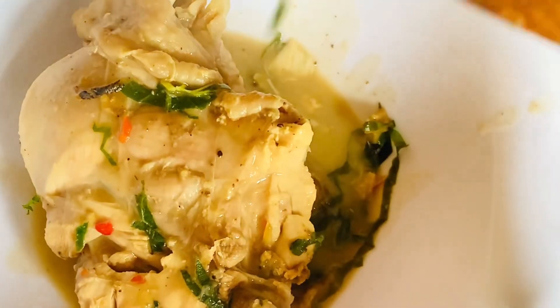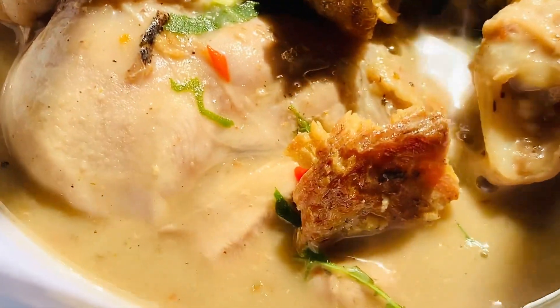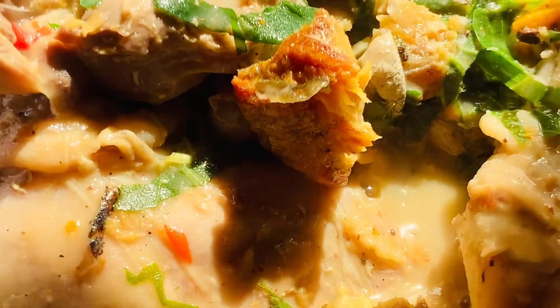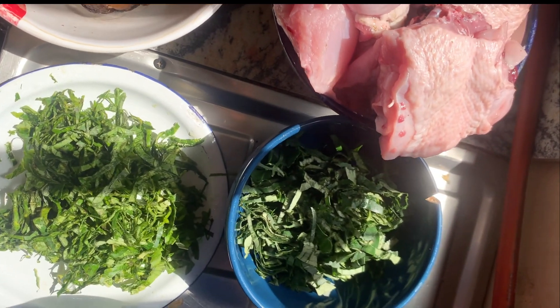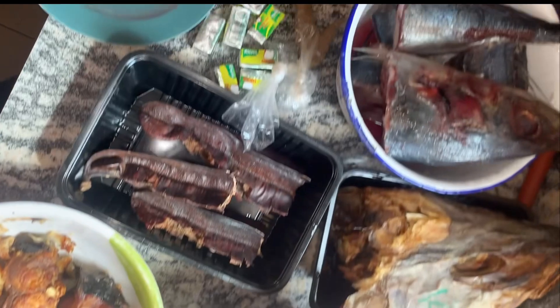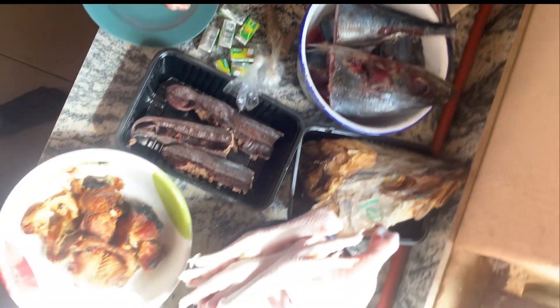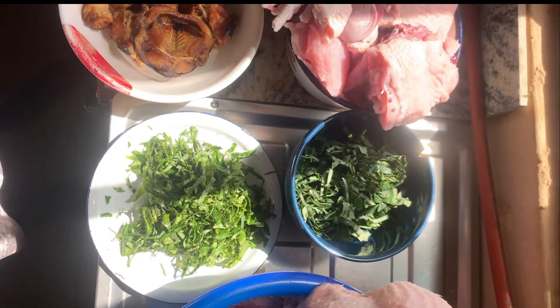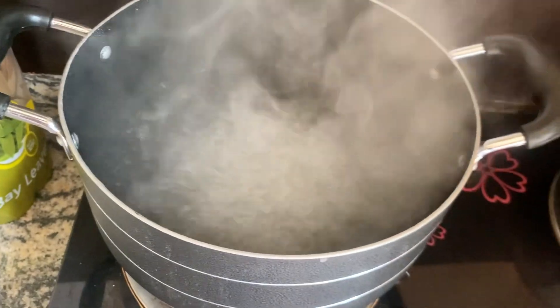Merry Christmas! Welcome to my YouTube channel Precious TV, thank you for coming around today. We are making white soup — here is everything you'll need to make a delicious and original white soup, also known as ofe onugbu. This is my boiling water and I'll be adding ingredients shortly.